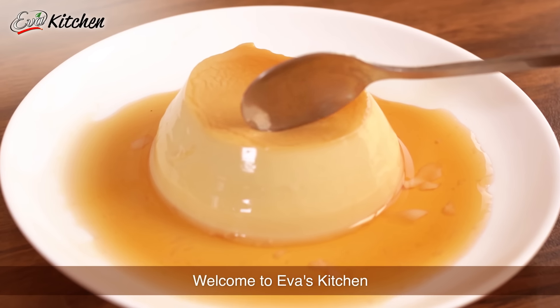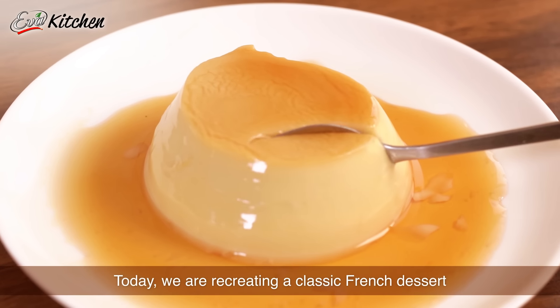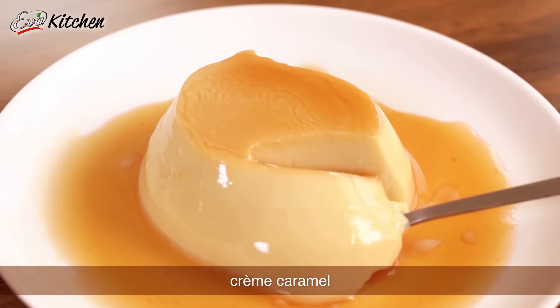Welcome to Eva's Kitchen! Today we are recreating a classic French dessert, Creme Caramel.